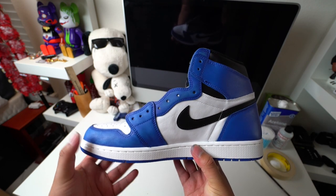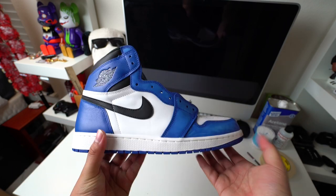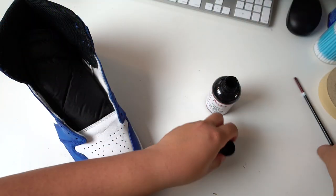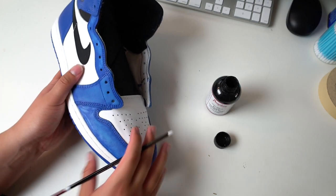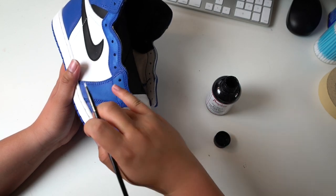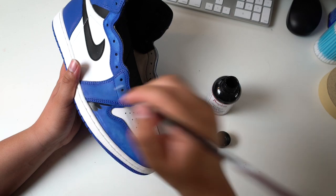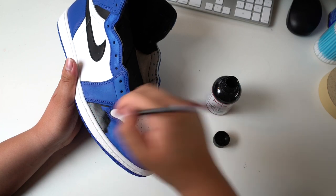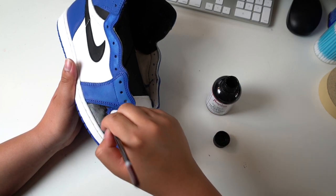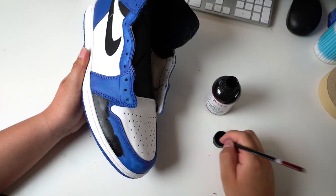We're going straight with the black on this pair. Like I said, we're going with the Fragment colorway, so we're going to be copying that exact same color blocking. For the first coat, I always like to start off light and build the coats up. When I first started painting sneakers I thought two coats of black was good enough, but I learned that if you add very small coats it won't last as long. For this custom, I would recommend doing four to five coats of black to get that nice durability.